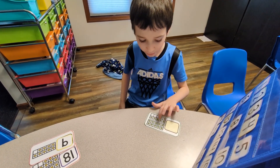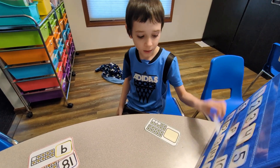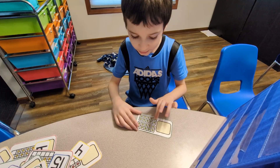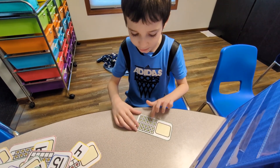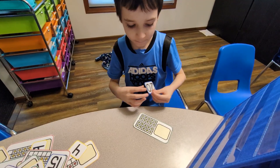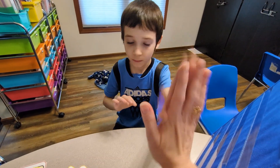9, 10, 11, 12, 15, 16, 17. 11, 12, 15, 16, 17, 18, 19, 20. 20! Yay, Paul! High five! Yay, Paul!